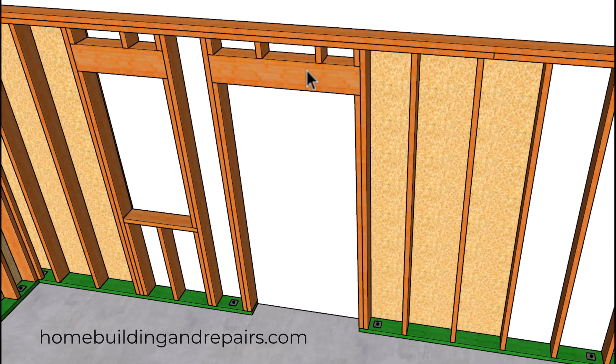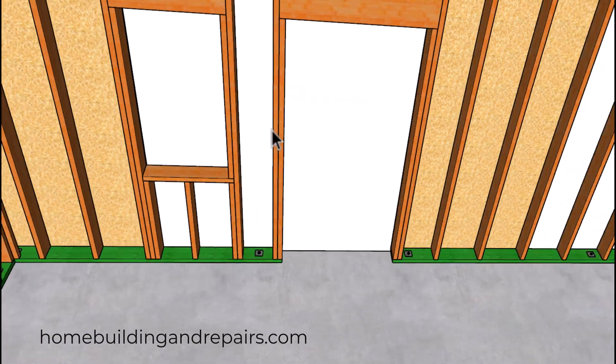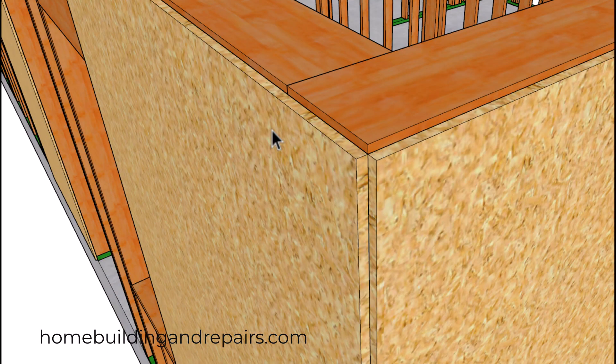Feel free to point out any mistakes you find in the video — I believe I made two mistakes in my videos last year. In this example, you can see where the shear panel doesn't go over here. If you want this to be a nice corner, make sure that you compensate for it — either over here or over here — by moving the wall framing stud back a little bit.